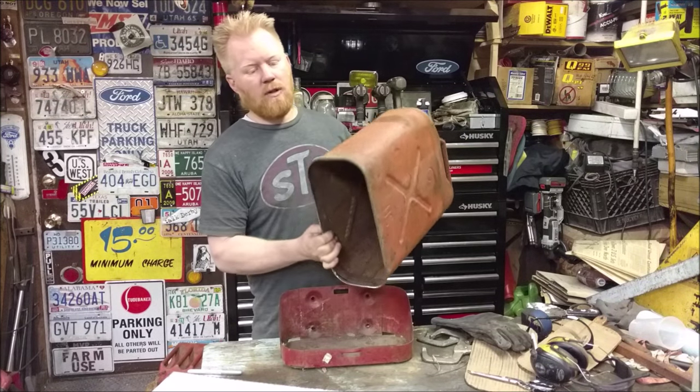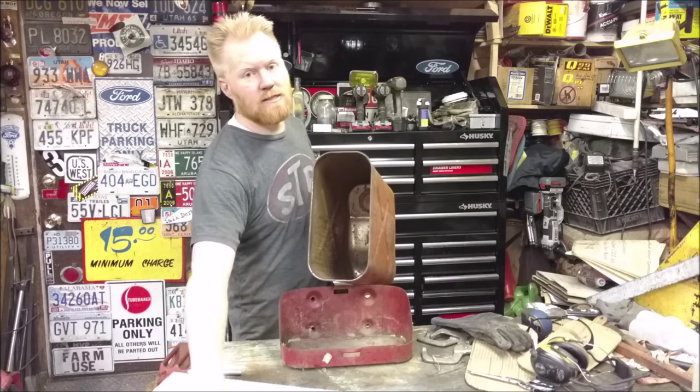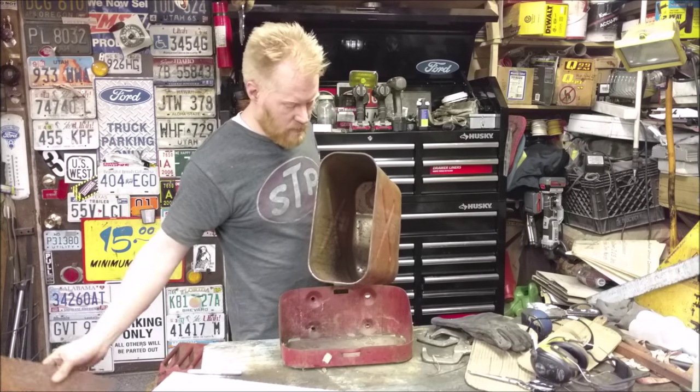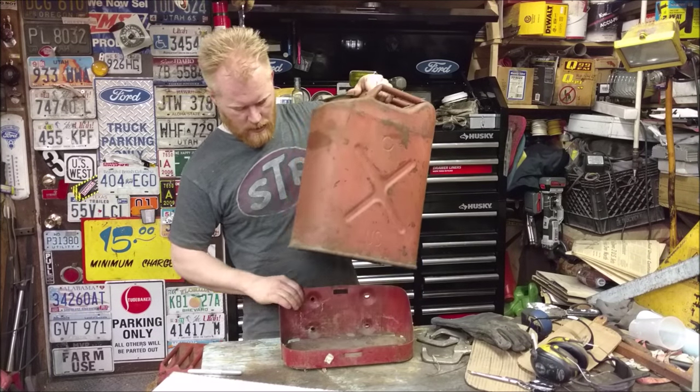It's a sad day when the gas can doesn't hold gas anymore. This one has the bottom rusted out — not cut out, but rusted out. So the rest of it's actually in really good shape, it just lost its bottom. So we're going to turn this into a toolbox that you can still mount in the carrier.